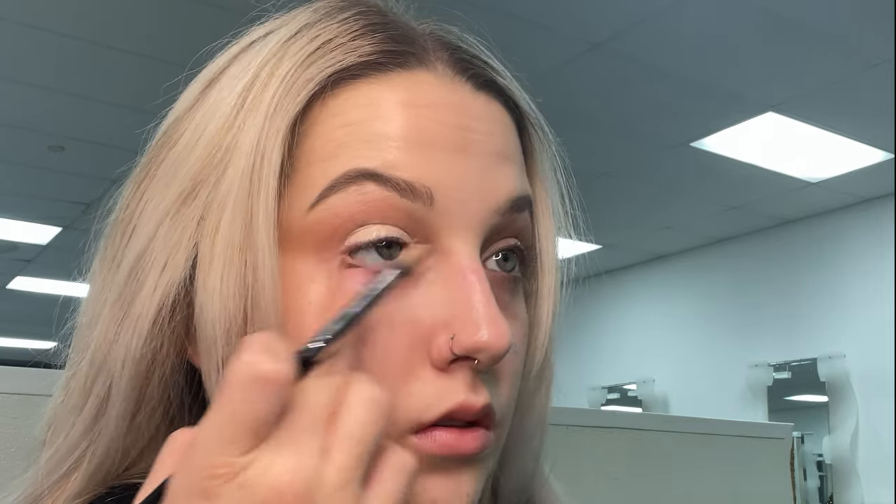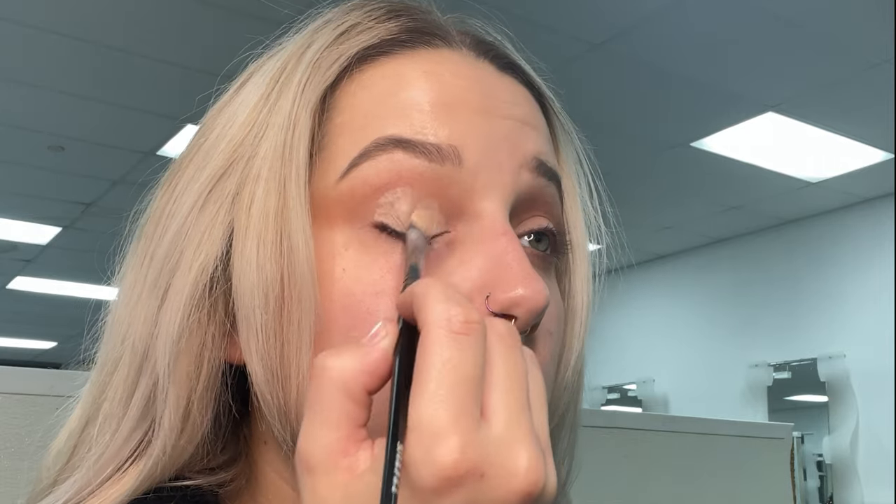Using that concealer again, I'm going to go ahead and do a nice cut crease just by putting some concealer and then looking up so I can see where my crease is, and then I'm just going to define that and set that shadow.